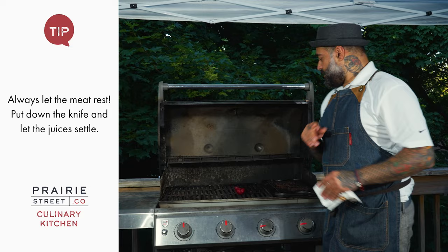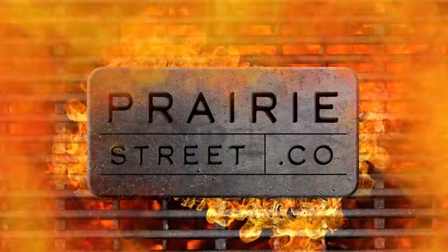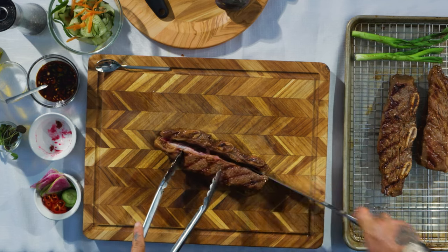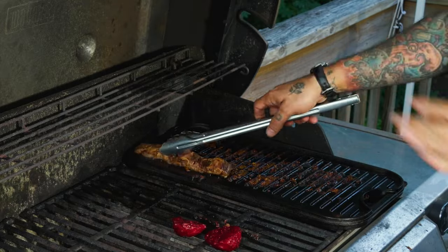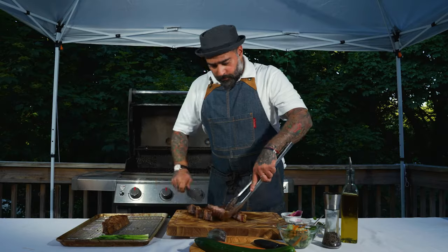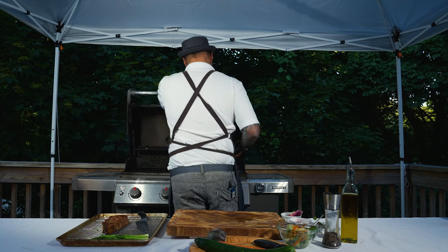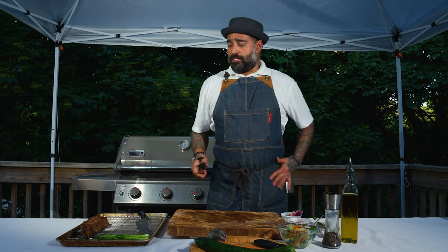We're going to take it out of the bone and heat it back on the grill. I'm going to go ahead and take it out of the bone. I like to caramelize this, so I'm going to put it back on the grill. Let it cook a little longer, and then we're going to proceed to slice.